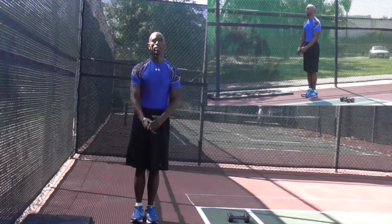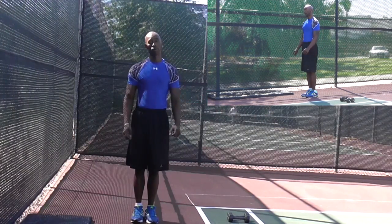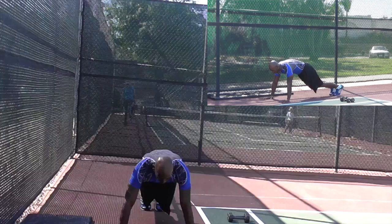Okay, so we're coming, we're winding to the end of our burpee series. This is called the lateral half jump burpees. So you want to press your hands down. You want to start off and push your position here.